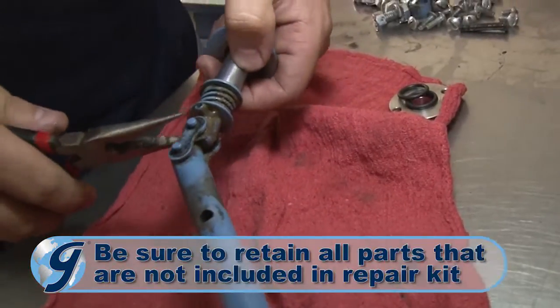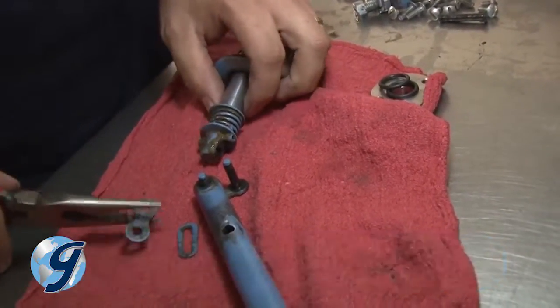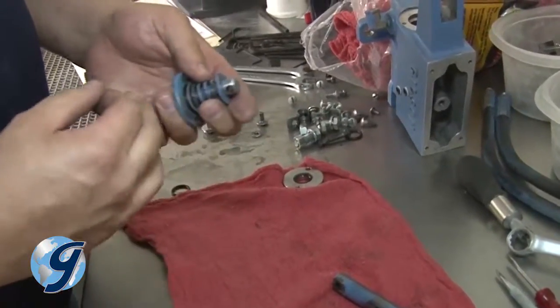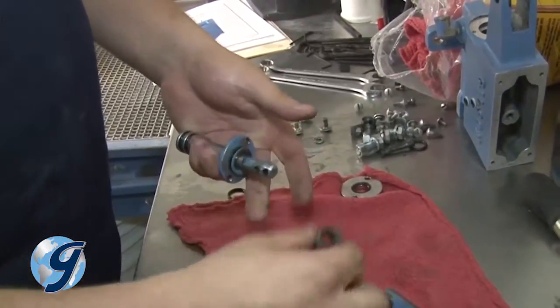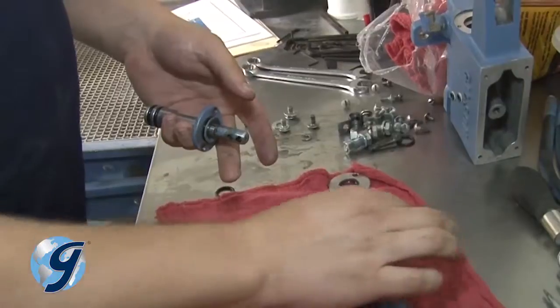Take apart the plunger from the handle assembly by removing the chain link clip and pulling the link out. Next, drive out the spring pin that holds back the stroke limiting spring and washers. Once removed, slide the limiting springs and washers off, and inspect the old guide and seal before setting it aside.